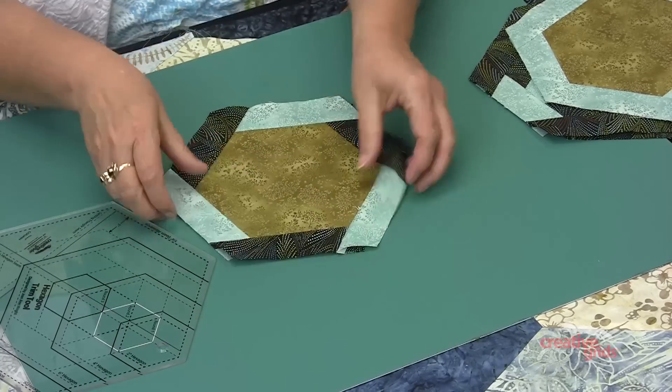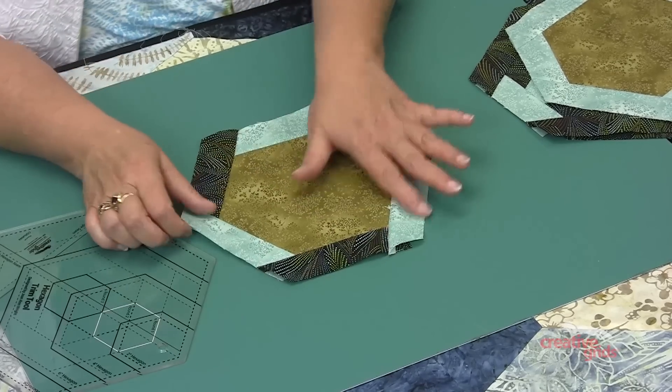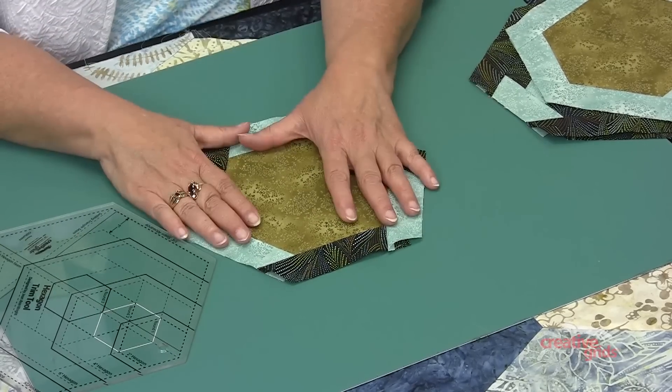When I flip it back, I have a perfect six inch hexagon with a braid border around the outside.